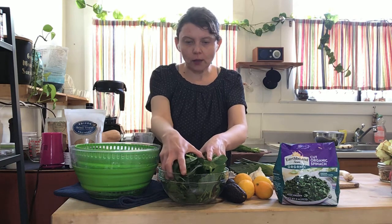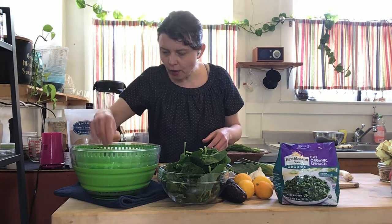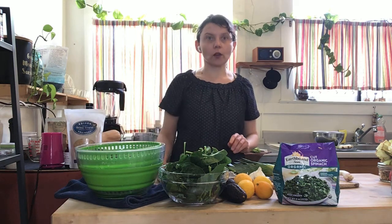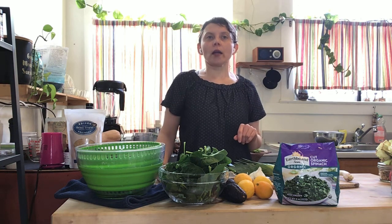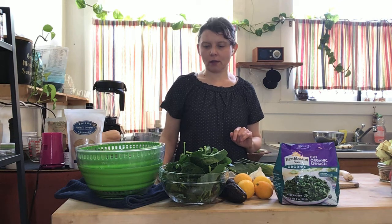I've washed it probably four times already, but I'm going to wash it again a couple more times to make sure I get all the dirt off. It's usually grown in sandy soil, so it's important to wash it when you get it home to make sure you get rid of all the sand — because eating sandy spinach is not quite as bad as biting on an olive pit, but it's within the spectrum of extra unpleasant.